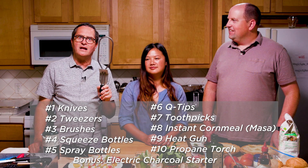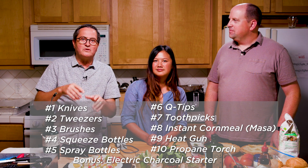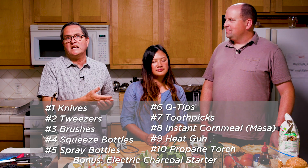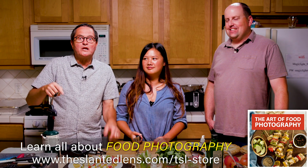So there you have it — ten, actually eleven items from Anna's Food Styling Kit, with a bonus item here at The Slanted Lens. This is a great kit to put together if you want to style food on set and make things look fabulous. We're going to see a lot more of this from Anna in Ed's food download, covering six different setups and different recipes with practical tips on food styling, composition, lighting, and business practices to help you get ahead in food photography.